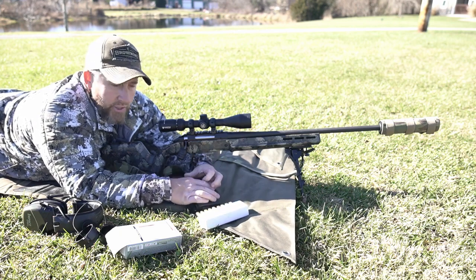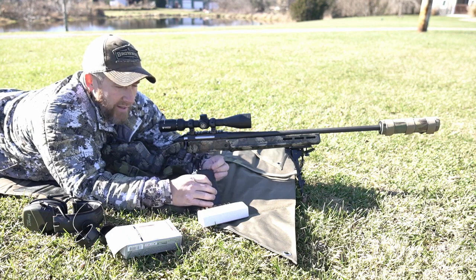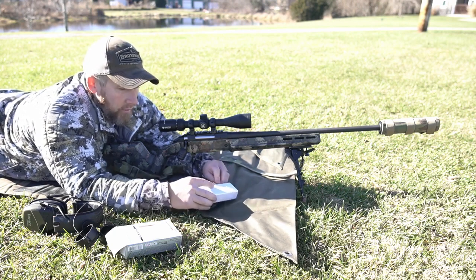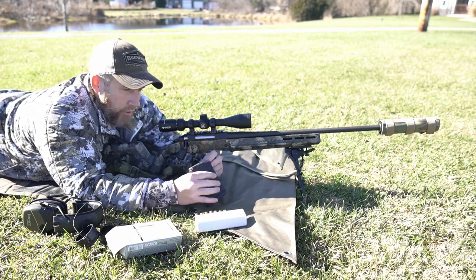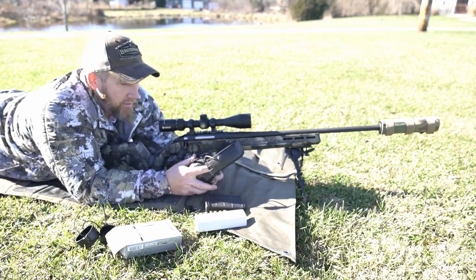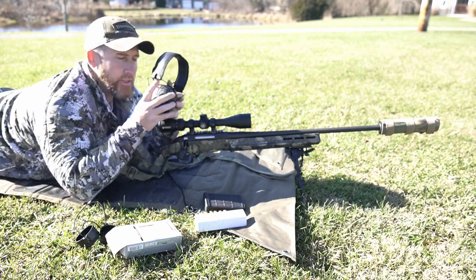We're not going to shoot much just because ammo is crazy right now — expensive and pretty scarce. Still can't find it easily, though it is starting to get a little better. We'll get a few loaded up. I typically just stick to a three-round group. Like I've said in many videos, all we're doing here is looking for a minute of coyote. We're not out to set any world records or break any group records. We'll get a group downrange and see what she looks like.